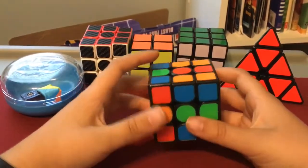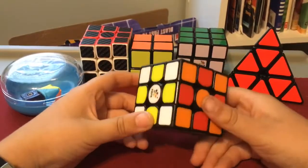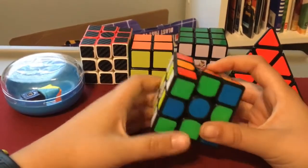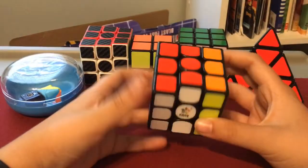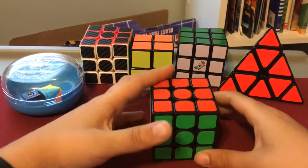Then just do left inverted and right, and now you have a simple checker pattern. If you want to get rid of that, you just do that same algorithm and you get it solved again.